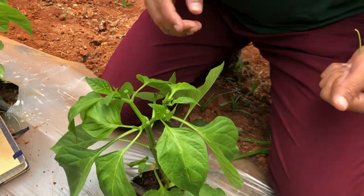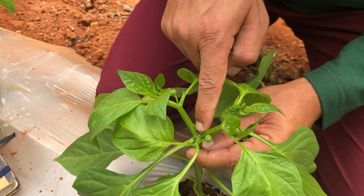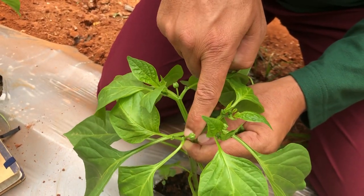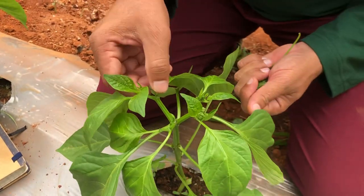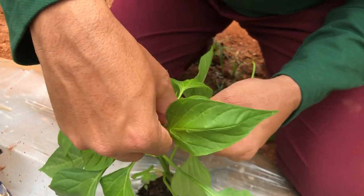If the plant is very weak — we call this the crown flower — we have to compulsorily remove it. If the plant is too weak, we can take this bud out as well to make the plant even stronger. So now I am also going to take this out.